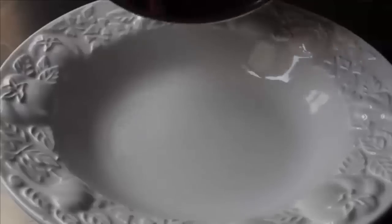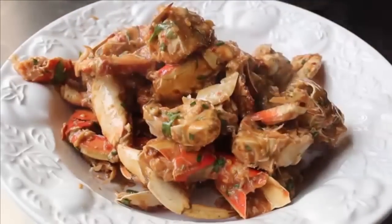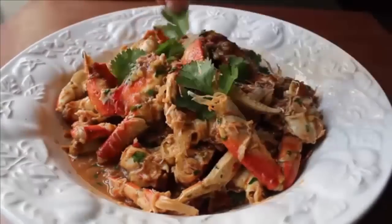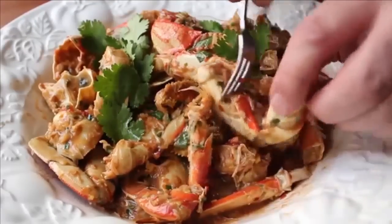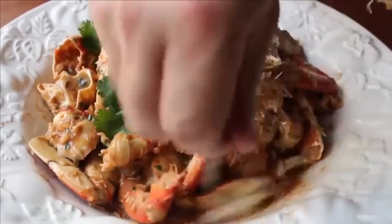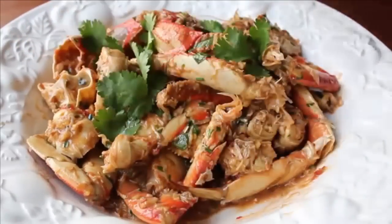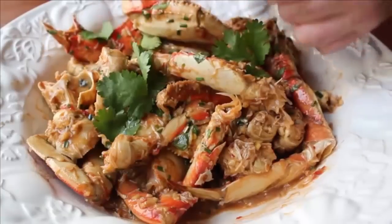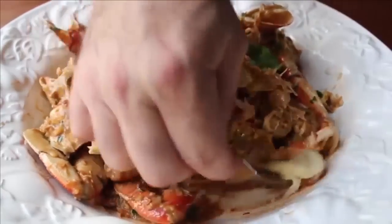Transfer everything into a bowl — you definitely want a bowl because all that sauce is going to pool at the bottom and you'll dip your crab into it as you eat. Pour it in and garnish with a few more cilantro leaves. Our Singapore chili crabs are done. Fair warning: this is one of the messiest dishes of all time, so ideally eat this alone naked in the bathtub, but if that's not practical, make sure you've got a tablecloth or newspaper down and lots of napkins. Other than a small cocktail fork, you're pretty much going at this with your bare fingers.